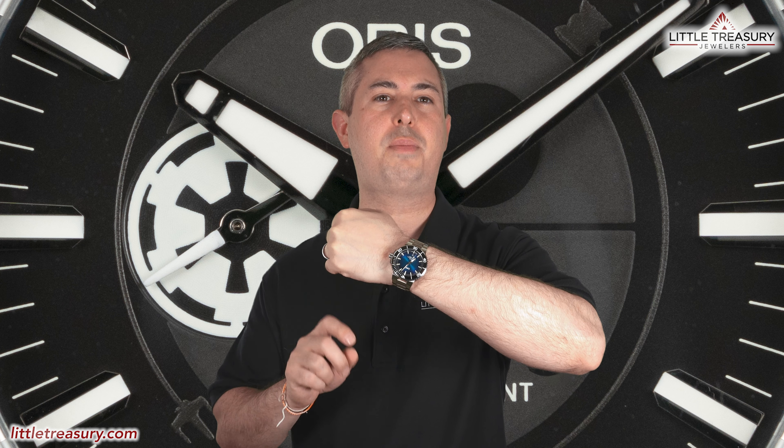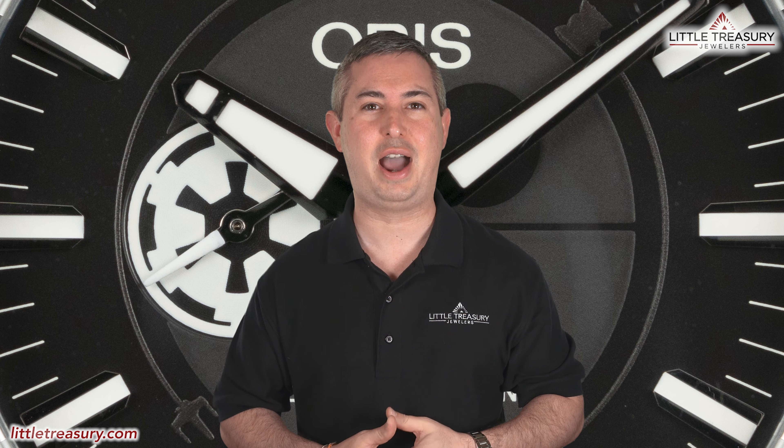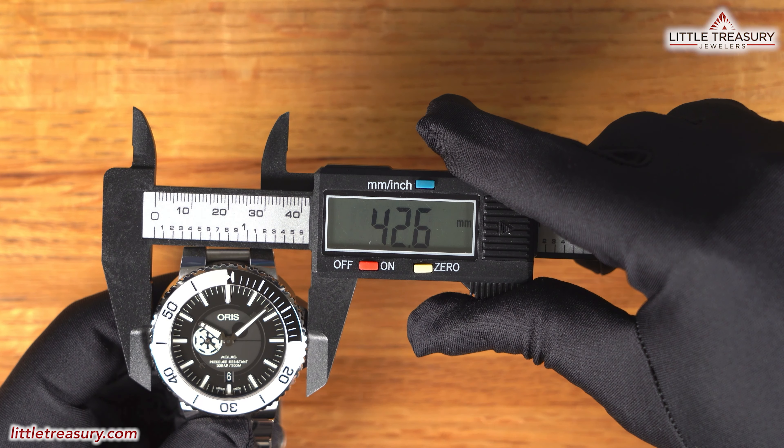Wrist check time! Today I'm wearing my Oris Aquis Clipperton Island Limited Edition. I took the black rubber strap off that it came with and ordered this titanium bracelet for it, which feels great. My wife actually got this one for me as a gift, and I wore it on my wedding, so it's very special for me. Now tell me which watch you're wearing while you're watching the video, and make sure to tell me why.